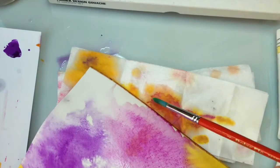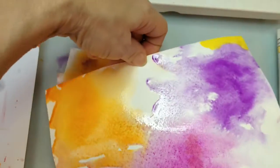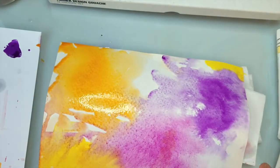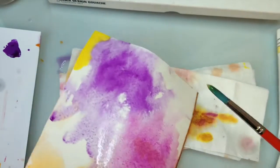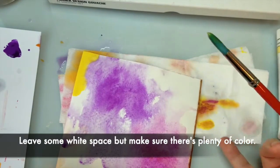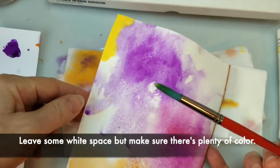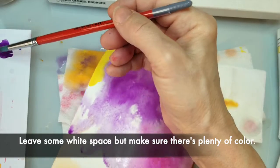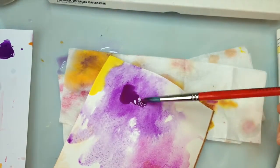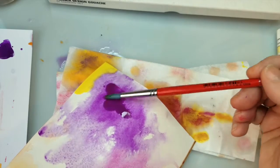And the good thing is, if you're not happy with something that's happening on the edge, you can always crop it. And I want to leave some white space because I think that always complements the colors. But I'm going to go in a little bit more with some of this purple and just let it have some really dark spots.